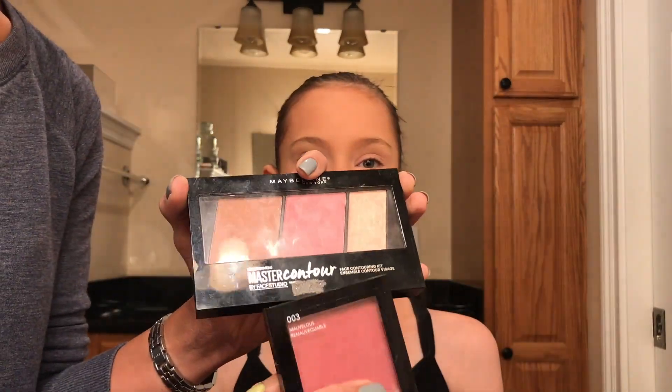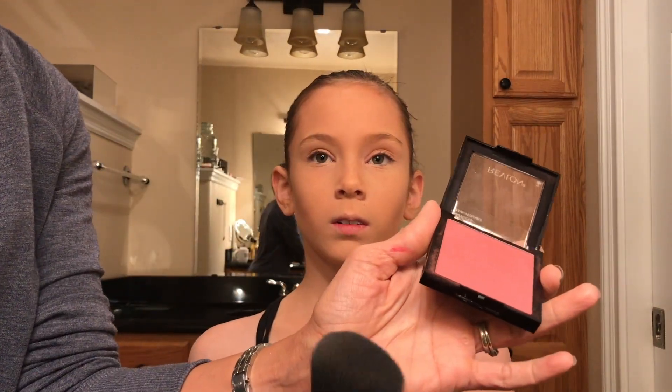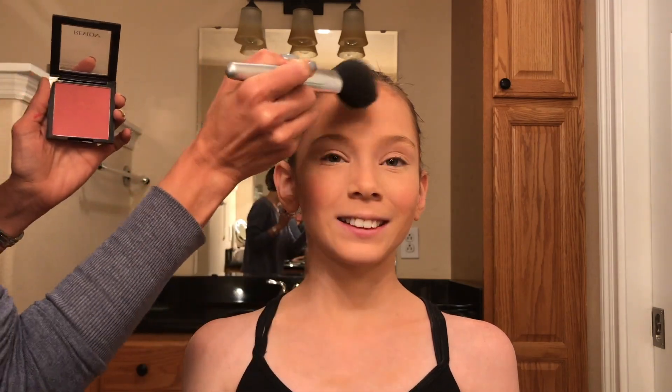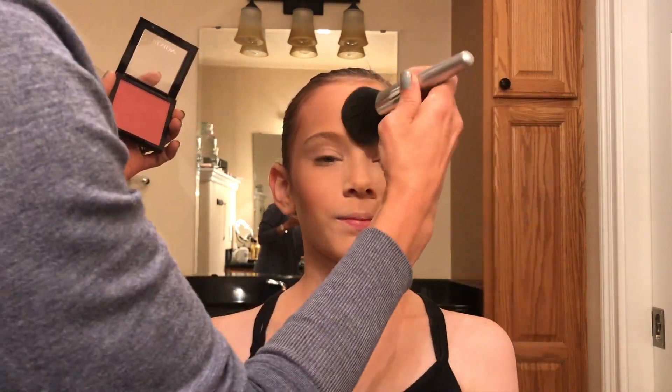You'll notice there is a blush in this contour palette, however it's not deep enough, so I'm using this Revlon Marvelous blush. You want to make sure that the blush you choose is deep enough and doesn't have an orange undertone. I'm going to apply that right on the apples of the cheek. Using a 3 as my shape, I'm going to go from the forehead to the apples of the cheek and then down to the jawline — you can see that 3 on one side, and really it's an E on the other side.